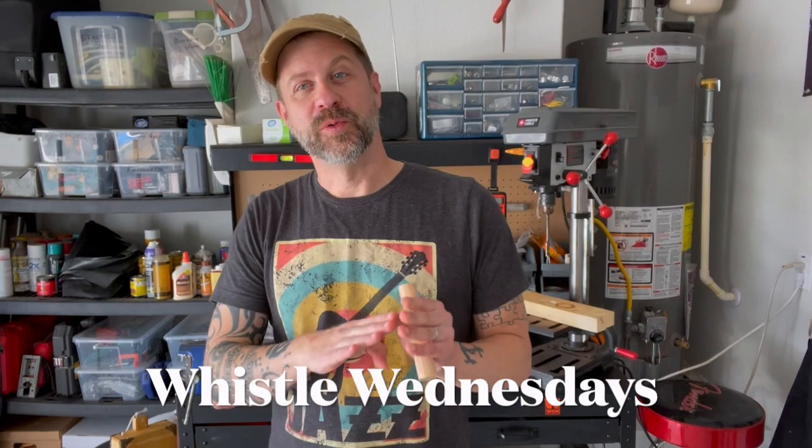Well, howdy folks. Welcome back to the workshop. Welcome back to Whistle Wednesdays. COVID is not done with me yet, but I am feeling quite a bit better, so I wanted to get out into the workshop and build something.